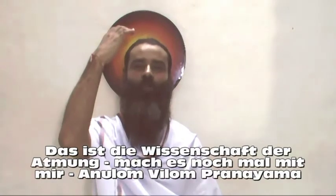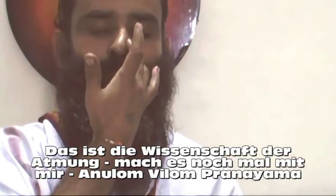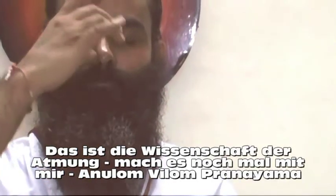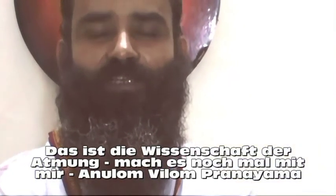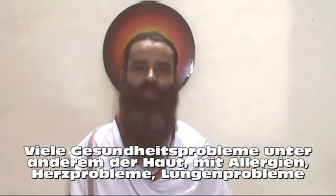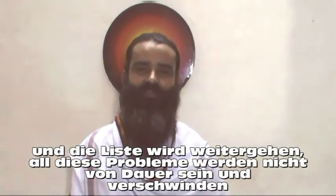Once again with me: Anulom Vilom Pranayama. Problems of eyesight, problems of skin, skin disorders, allergies, heart problems, lungs problems, and many more — the list goes on and on. Any of these diseases would not remain any further.